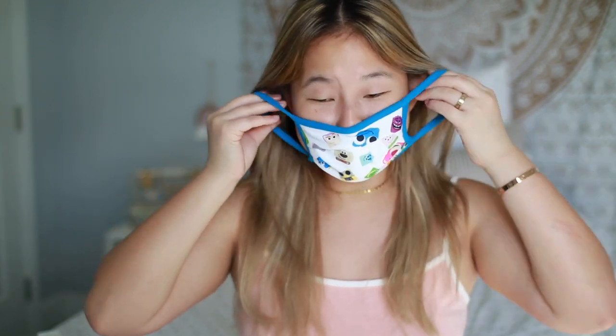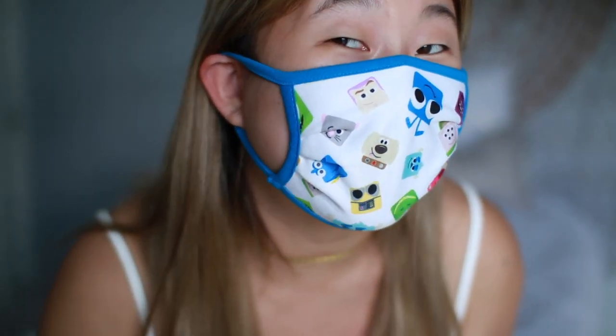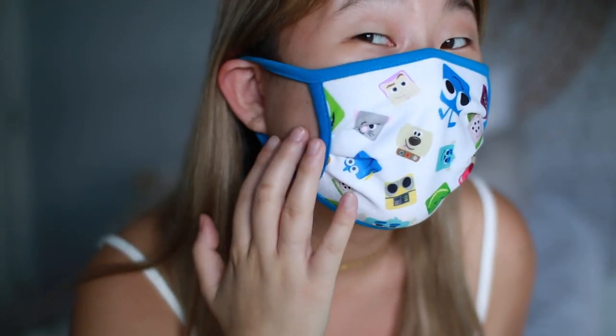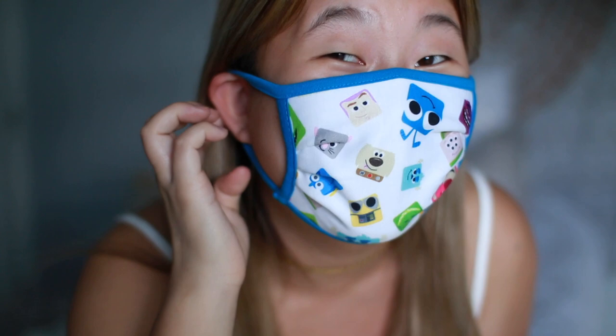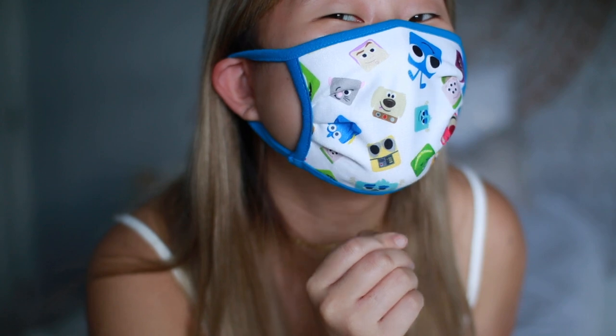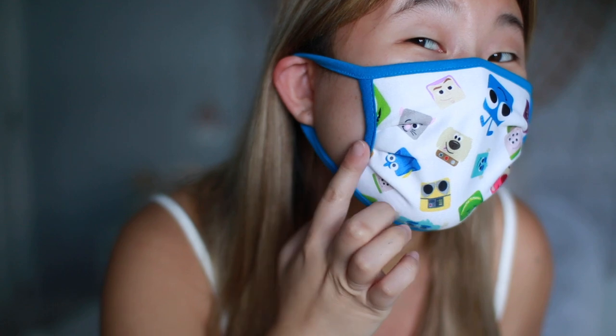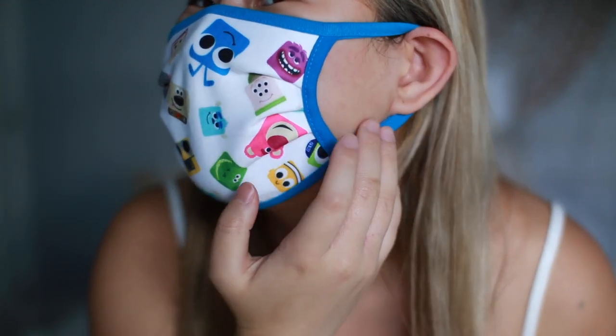They are really tiny. Oh my gosh. I'm going to put this one on to show you guys. Oh my gosh, this thing doesn't fit. It is so tight — it's like pulling my ears forward. It's so tight around my chin, and you can see my cheek is like poking out.